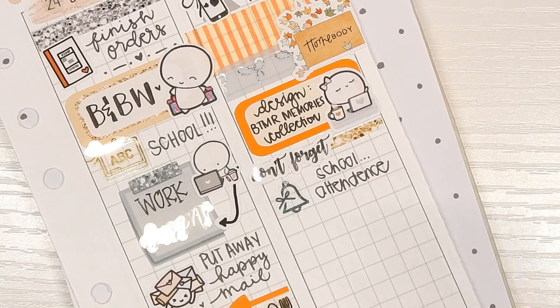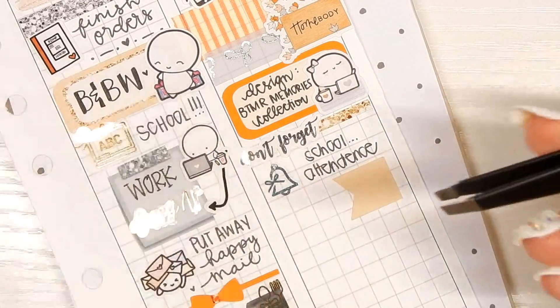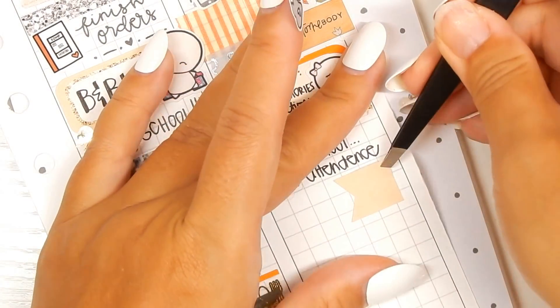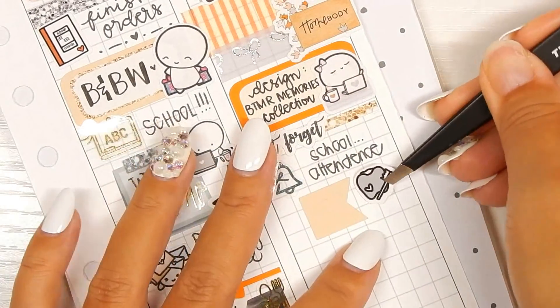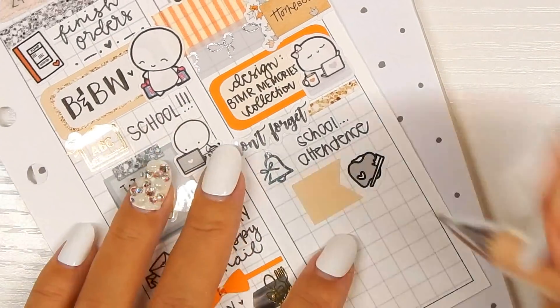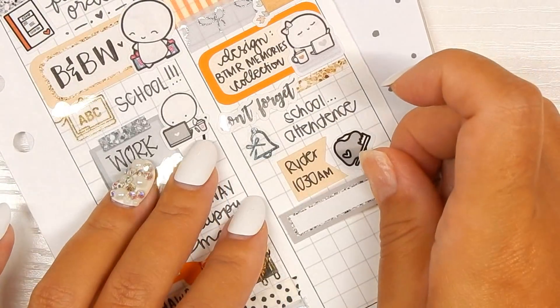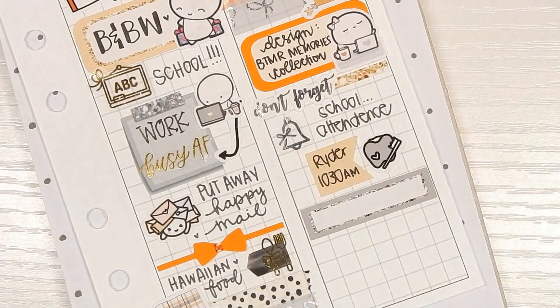Flag sticker from the kit and then this tooth doodle is from my shop. Writer has a dentist appointment at 10:30 a.m. Then going in with a box from the kit, and this laundry doodle is from Iconic Imperfections.